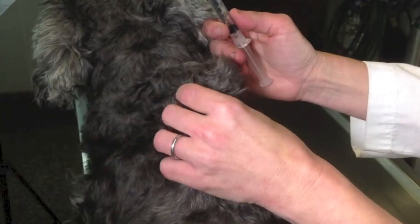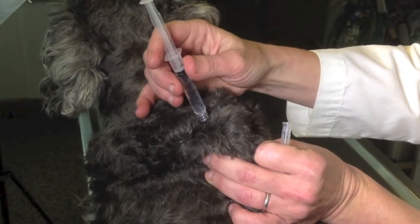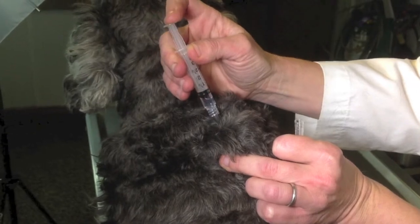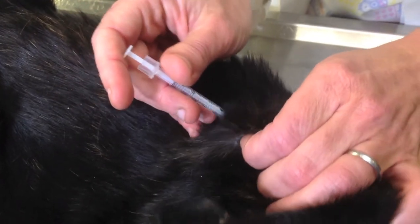Prepare the area — some people pat it a little bit. Then pinch it with your left hand. Some people make a little triangle so there's a soft spot in the middle. Then inject, give, and pull back.